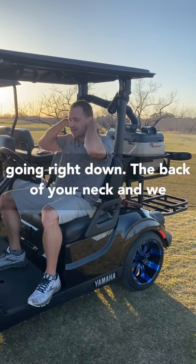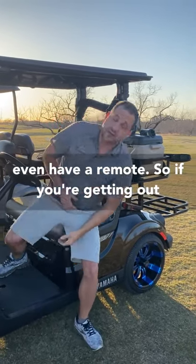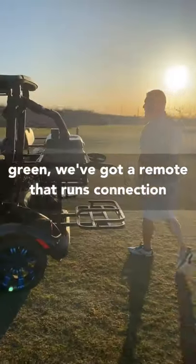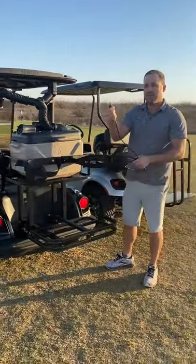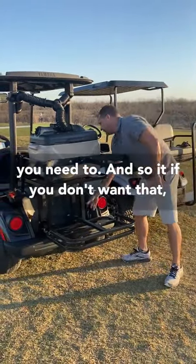I'm telling you, that's ice cold air — it feels great blowing right down the back of your neck. We even have a remote. If you're getting out of the golf cart to hit your shot or go to the putting green, the remote connects into the control board, runs up behind the seat, and you can just turn it off and on whenever you need to.